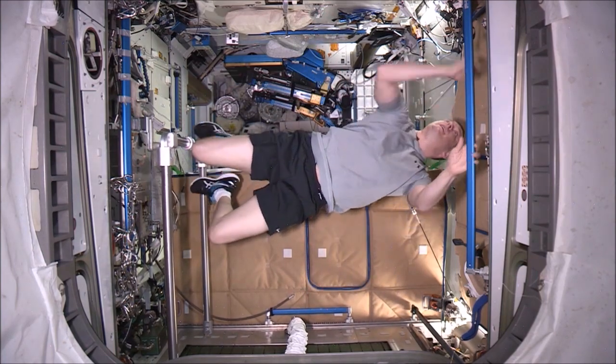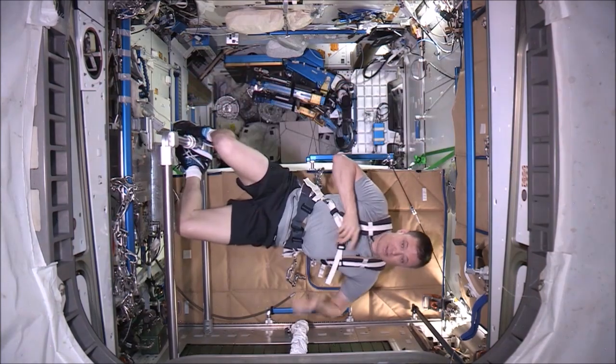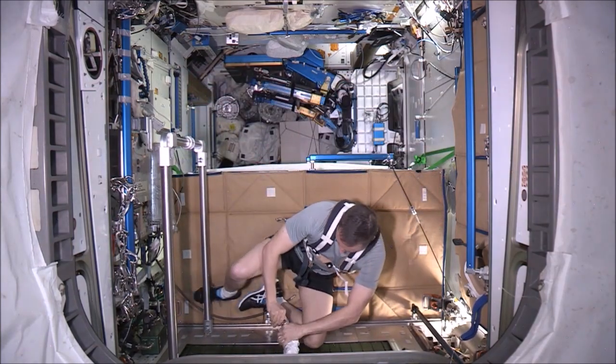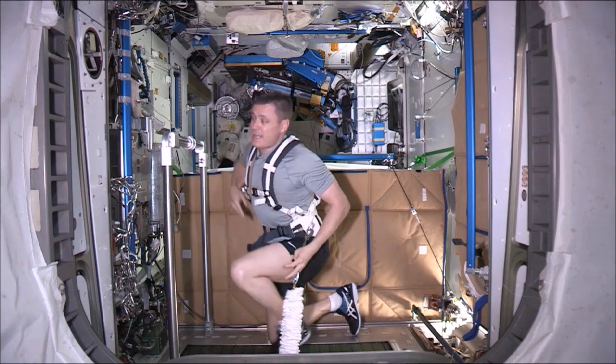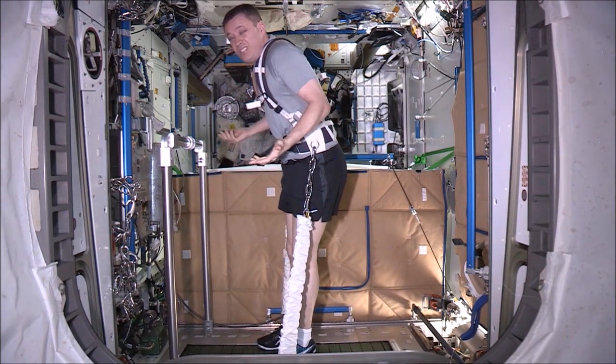We first get a heart rate monitor. Next we get our super duper harness. Next we connect in to the T2 itself. These are very important because they simulate the load that we would have on Earth and they pull us to the treadmill — otherwise we just float off.